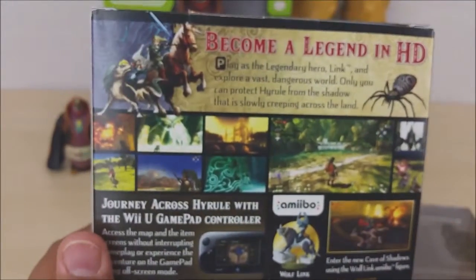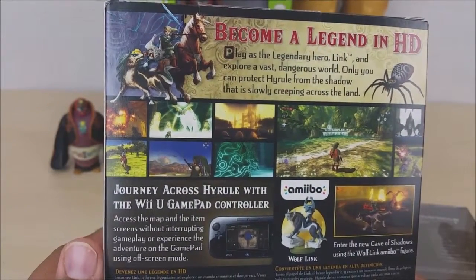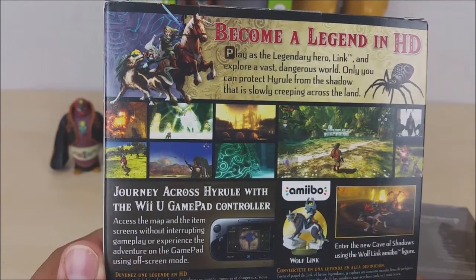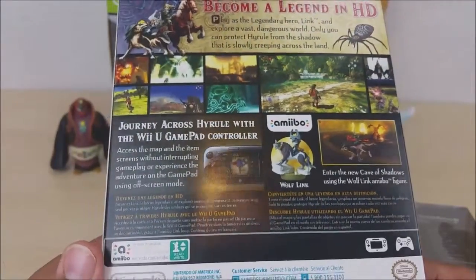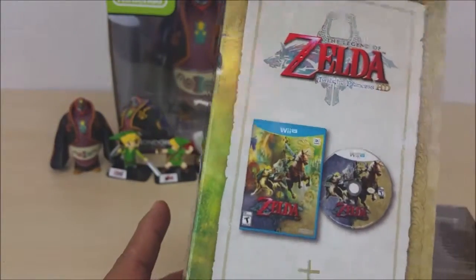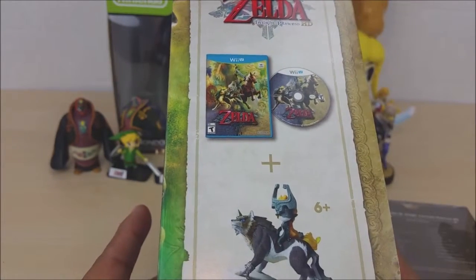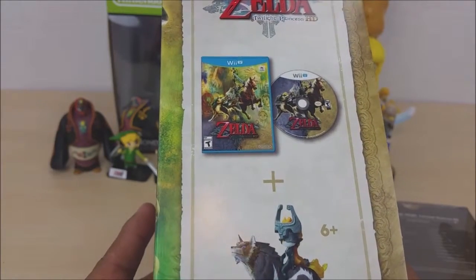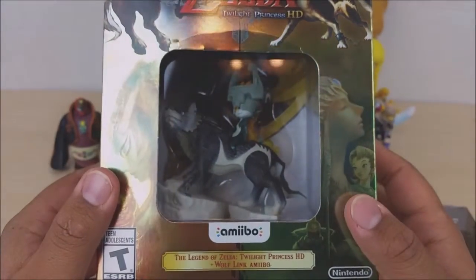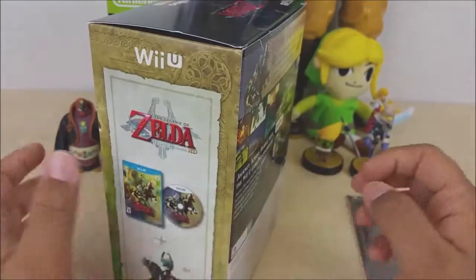On the back it says 'Become a legend in HD — journey across Hyrule with the Wii U gamepad controller, access the map and item screen without interrupting gameplay, and experience the adventure on the gamepad using off-screen mode.' Nice, I can play off-screen — that's pretty cool. I do have the original Zelda Twilight Princess for both the Wii and the GameCube. I never beat any of them because I never got around to it, but at least now I'll be able to play this on my HD TV.